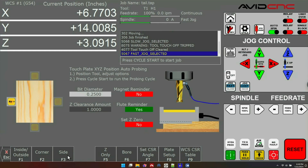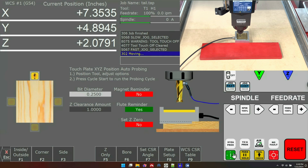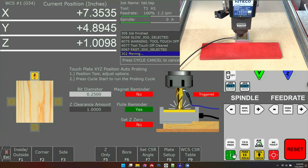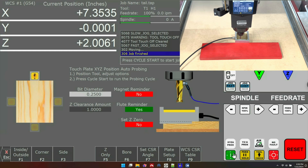Another probing method you can do is the side probe, which lets you probe a single axis at a time. Here I'm going to probe from the back of this red board in Y negative. I set the graphic accordingly, made sure my bit diameter and clearance amount are correct. With my bit over the touch plate I'll press cycle start. It's going to touch in Y a couple of times to get an accurate reading, then lift up, move over to Y negative, and you'll see the DRO reads Y zero.